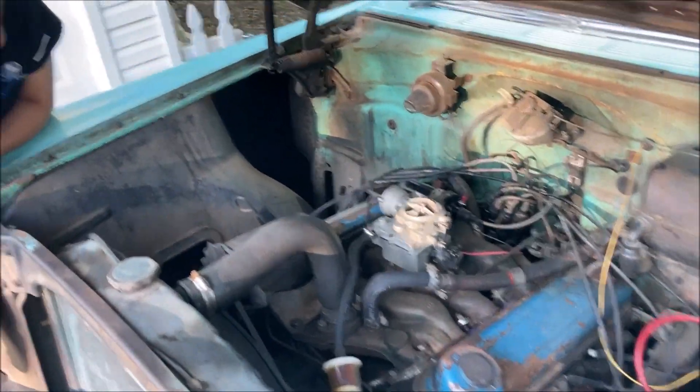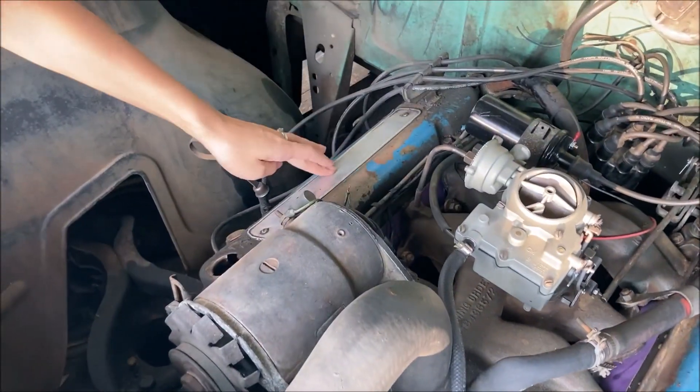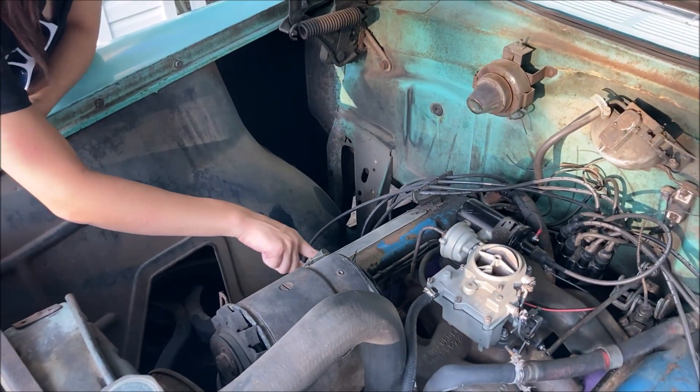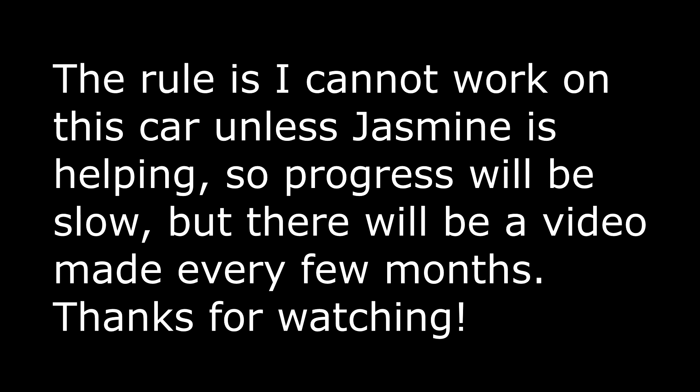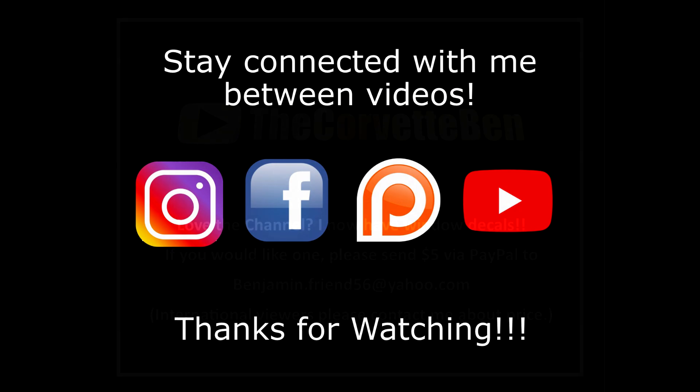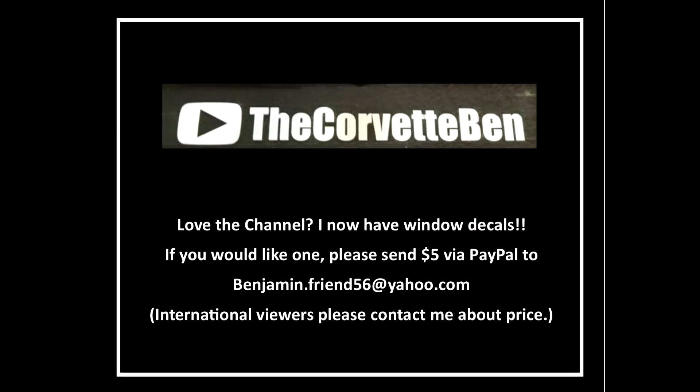So what do you think about the valve covers? These ones? Yeah — you said you liked that on the other one. No, they're really cool, I bet they'll shine up real nice.